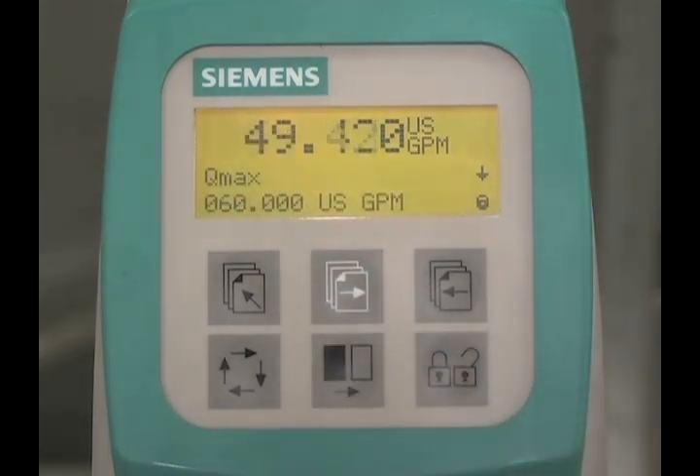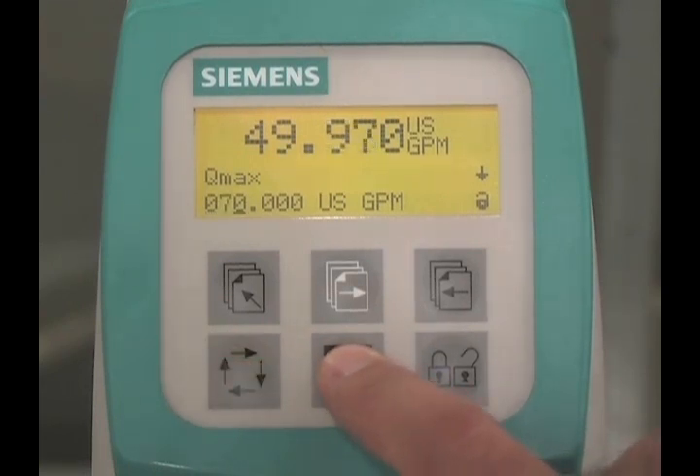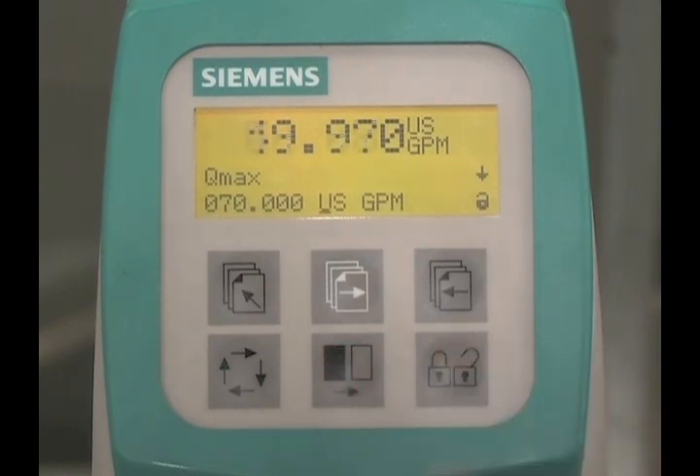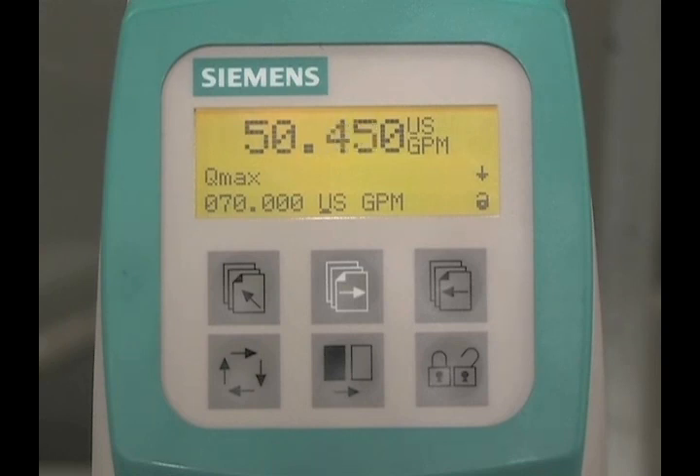The next parameter is Q max. This parameter sets the units of flow and the value of the span. Press the lock-unlock key. Pressing the change key and the select key will change the span value and units of flow. When the desired units are set, press the lock-unlock key to save the changes.